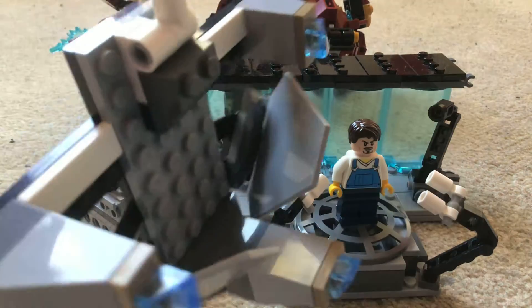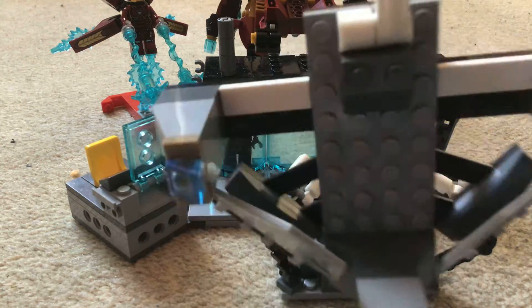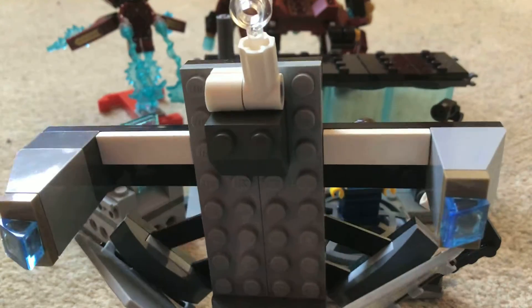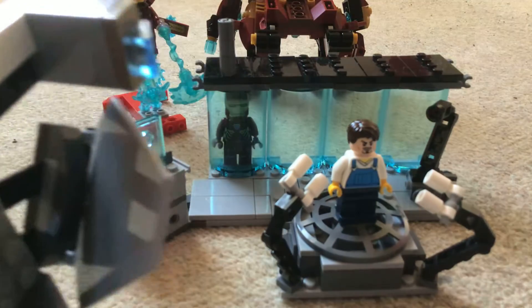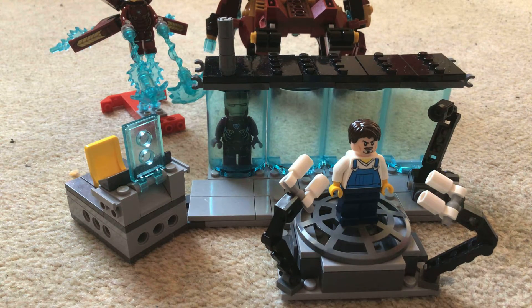I got this off eBay for around 15 pounds including shipping. It was about 10 pounds but then with shipping it came to 15 pounds. This was bought with my birthday money. That was around 15 pounds for the Hulkbuster, so about five pounds on shipping.